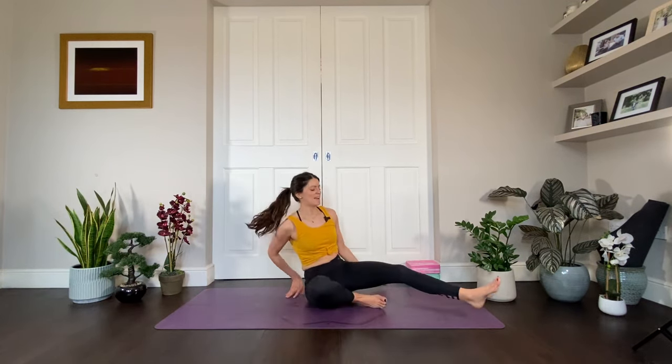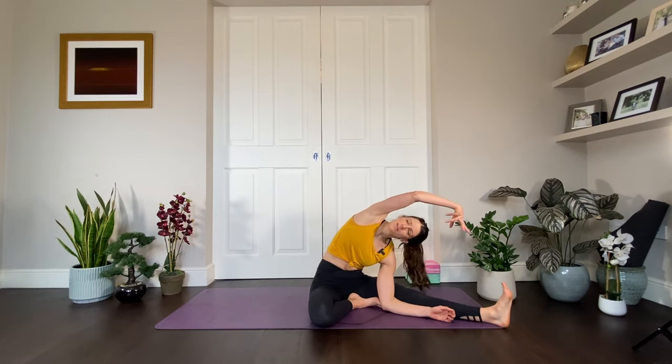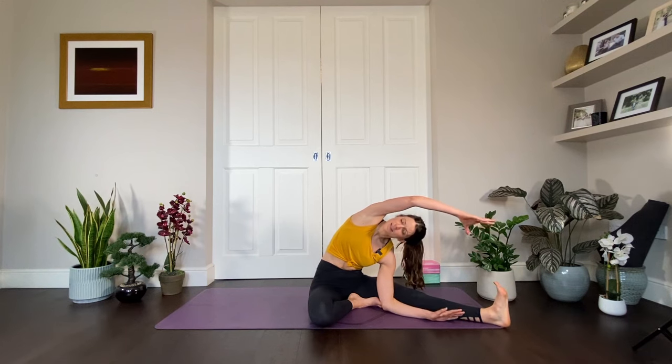Inhale, come all the way up. Bring your hands behind you to release the legs and take a little windscreen wiper from side to side. Left leg comes out, right foot comes to the inner thigh. Breathe the side body open — reach the right arm over, left foot is flexed. It really doesn't matter what this pose looks like; it matters how it feels in your body.